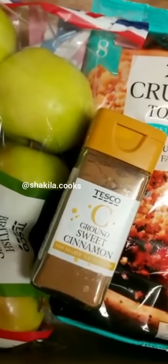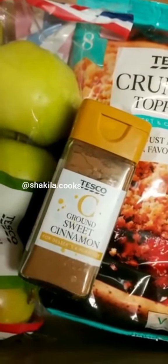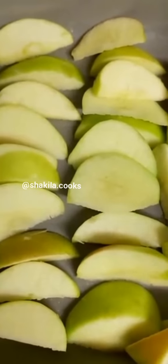Welcome back to my channel. Today I'll be making a really simple apple crumble. In a dish I have cut up some green apples and I've just lined them up.